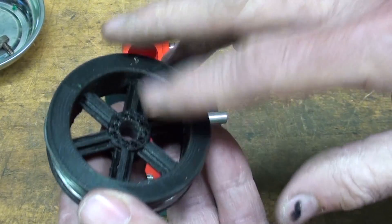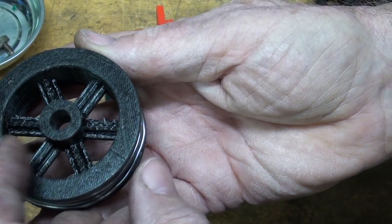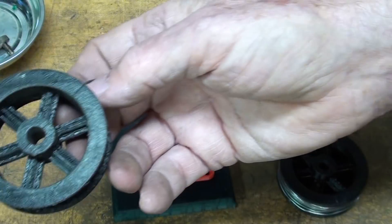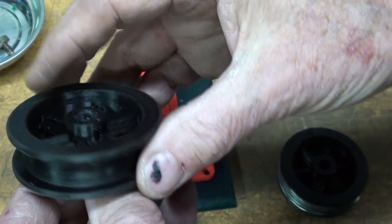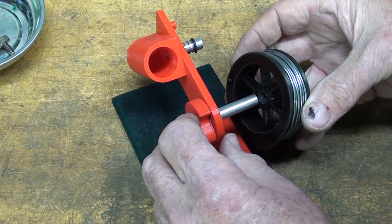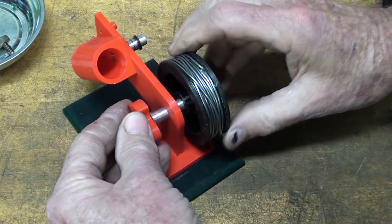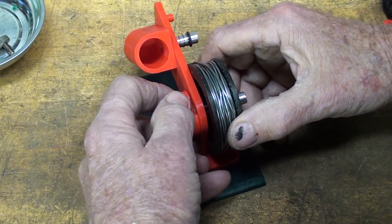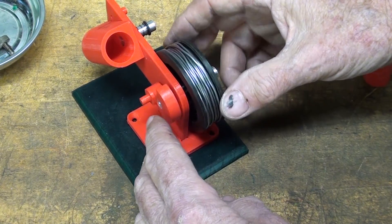This one broke off on me — the hub broke off. It should look like this. The one I plan on using is this one, because you can see it's got two hubs on it. I'm getting anxious — let's see if this goes on. I'm going to need a thicker washer in there as a spacer, but you can see there's a lot of weight there.